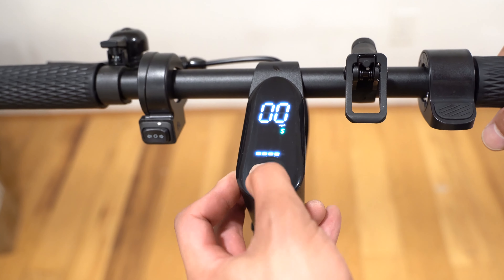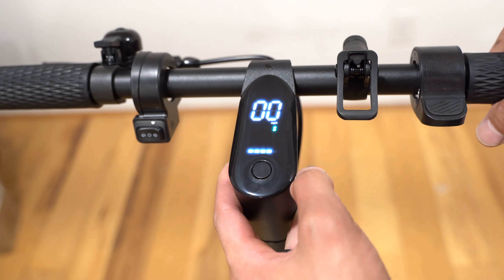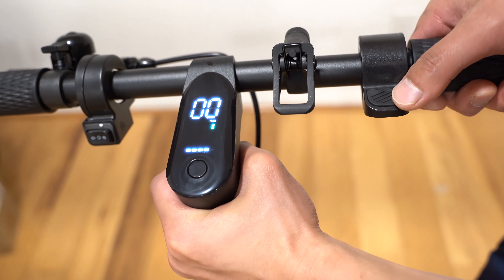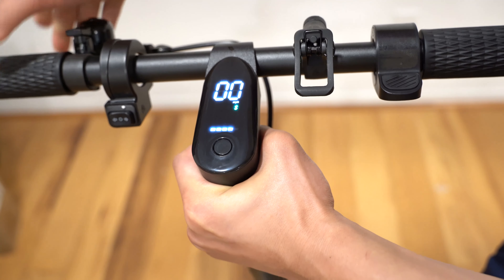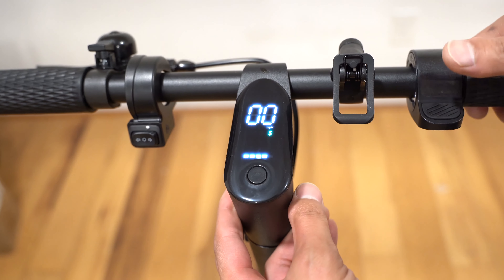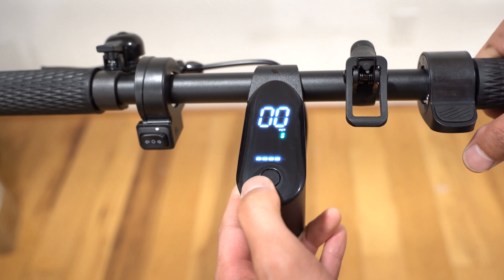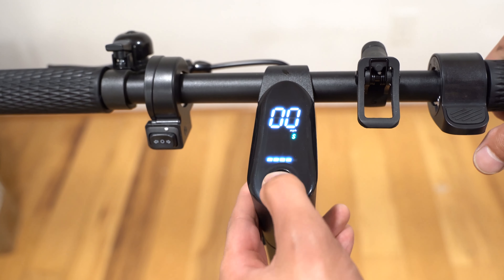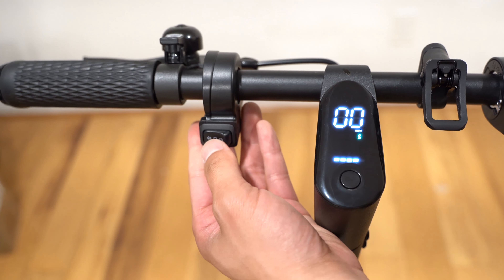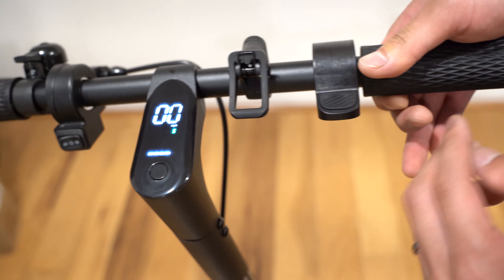Pressing the button three times changes from miles per hour to kilometers per hour — I want to keep it in miles per hour. By default, cruise control is on. Pressing it four times turns it off — one beep means it's disabled. Press four times again and you hear two beeps to re-enable it. Pressing five times enables zero start — two beeps confirm it, meaning I can use the thumb throttle without having to go more than two miles per hour first. Pressing it five times again with one beep disables zero start. Pressing six or seven times does nothing.